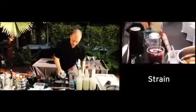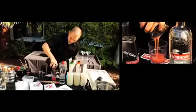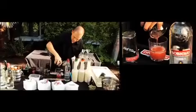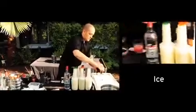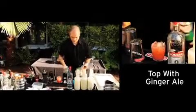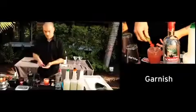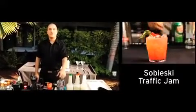We're going to take that and strain it into a rocks glass. Add some more ice, top with ginger ale, and garnish with a basil leaf and a couple sections of strawberry. And there you have a nice refreshing Sobieski Los Angeles Traffic Jam.